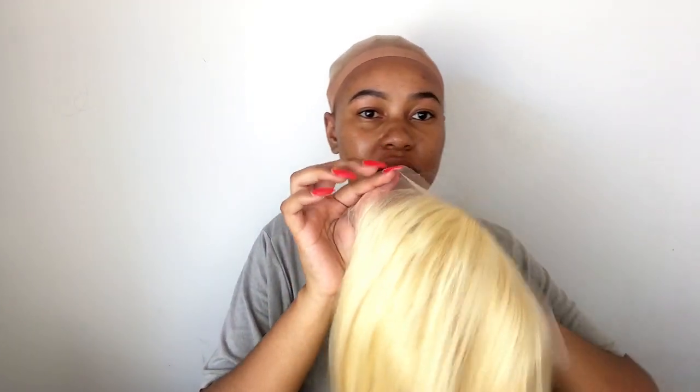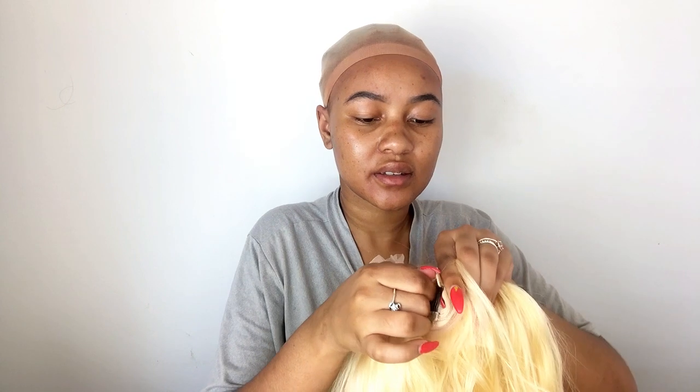I'm taking the lace wig and patting down powder on the inside of the lace. Now I'm going to secure the wig and make it tight. Oh my gosh, that is different — I look like a whole different person! It comes with these little baby hairs that you can play around with. Now my objective is to see where I should cut the lace.